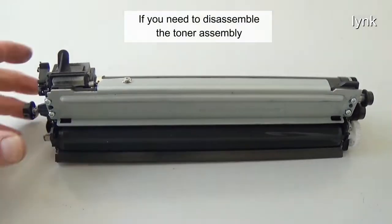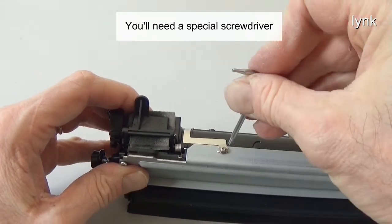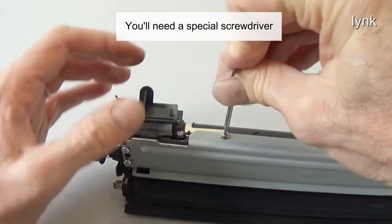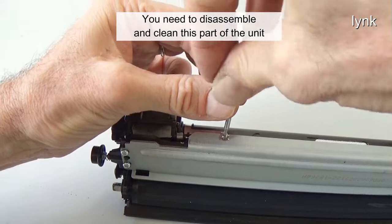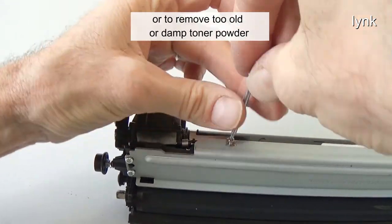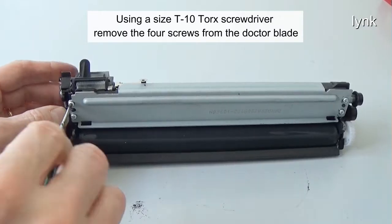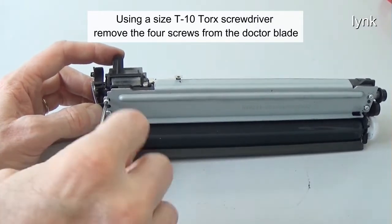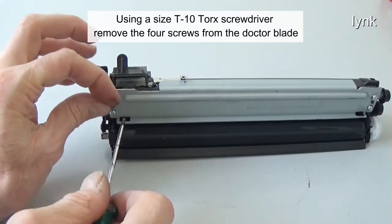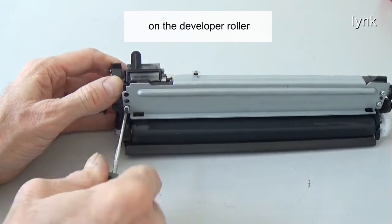If you need to disassemble the toner assembly, remove the screw — you'll need a special screwdriver. You need to disassemble and clean this part of the unit if there are streaks on the toner roller, or to remove old or damp toner powder. Using a size T10 Torx screwdriver, remove the four screws from the doctor blade. The doctor blade controls the amount of toner on the developer roller.